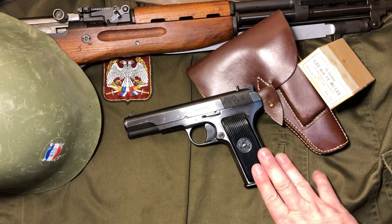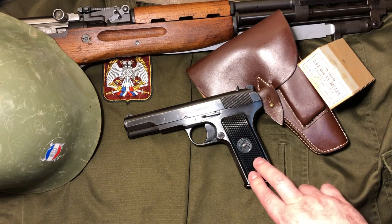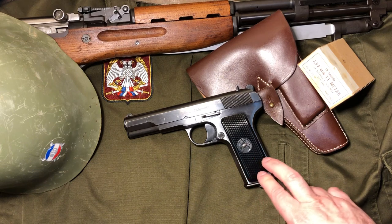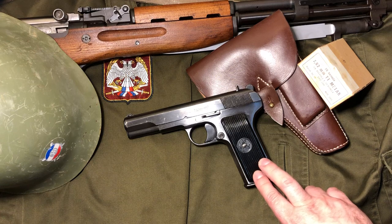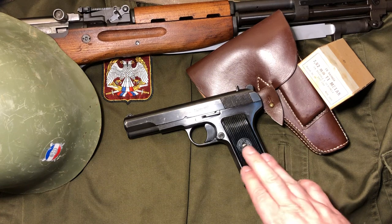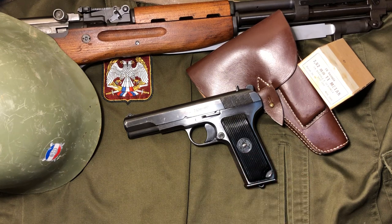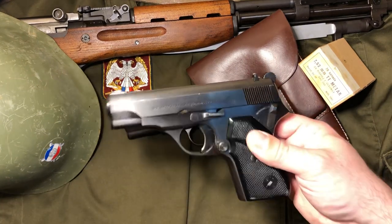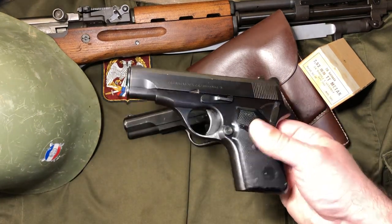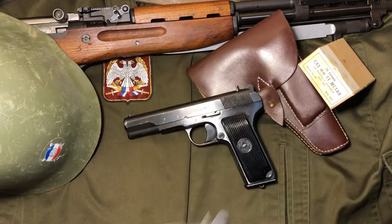Moving along, this particular model — the M57 — was designed in 1957 and served as the sidearm for Yugoslavia up until 1992. Other models based off this include the M70A, not to be confused with just the M70, which is what I have here — it's chambered in 32 ACP. The M70A was basically this gun's size but chambered in 9mm or 9mm Parabellum.